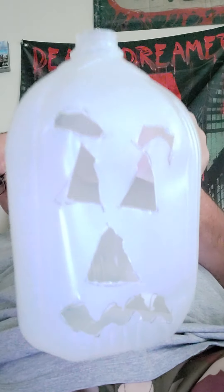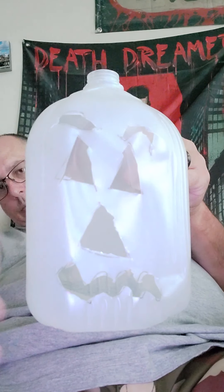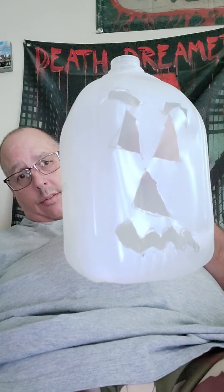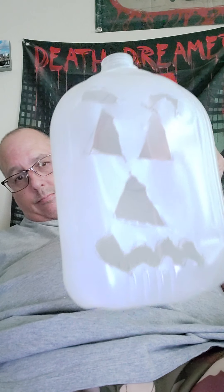All right, now I have everything cut out — eyes, eyebrows, the nose, the mouth. This only cost me 88 cents at a market. I needed the water container anyway, so I'm saving money. I already had the box cutter and the permanent marker. Saving money.